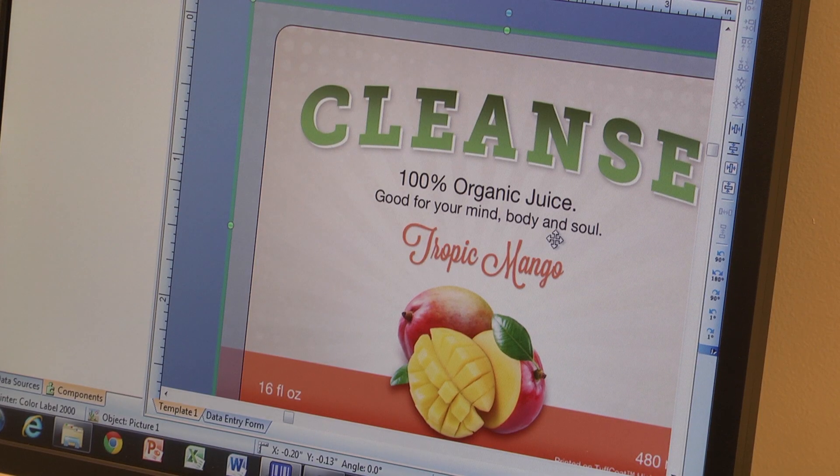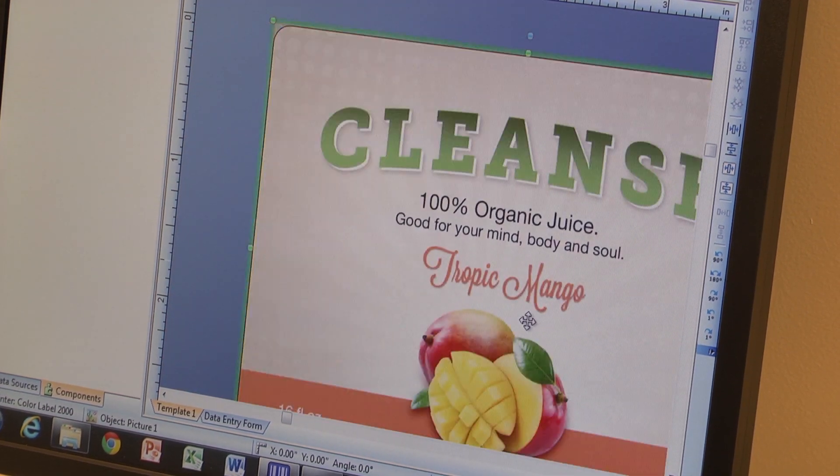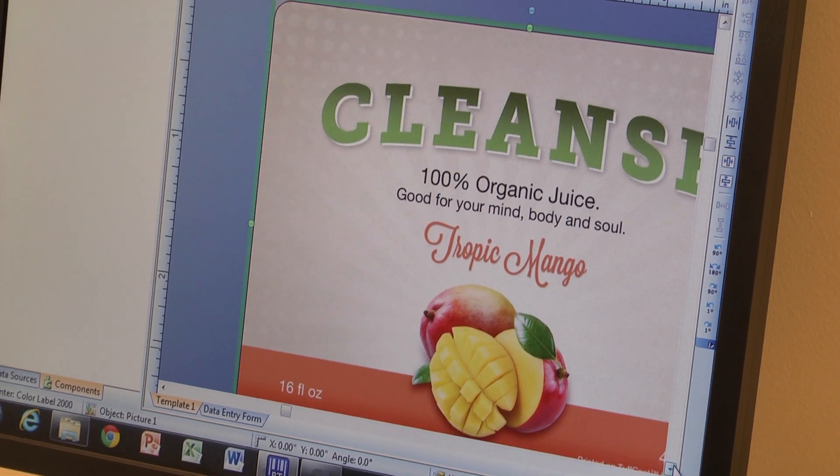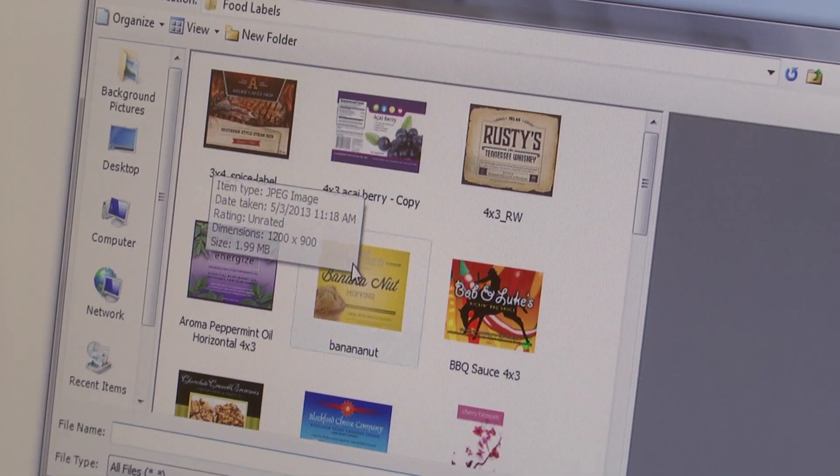To print your labels, simply open your label artwork from the included Bartender Ultralight Primera Edition software. There you can resize your label design or make quick changes. Or, if you prefer, you can print directly from another design program. Either way, when you're ready, simply hit print.